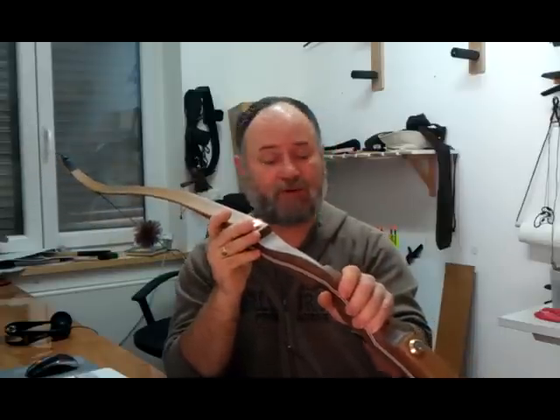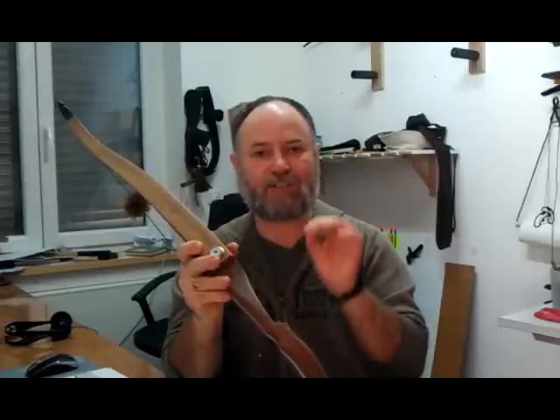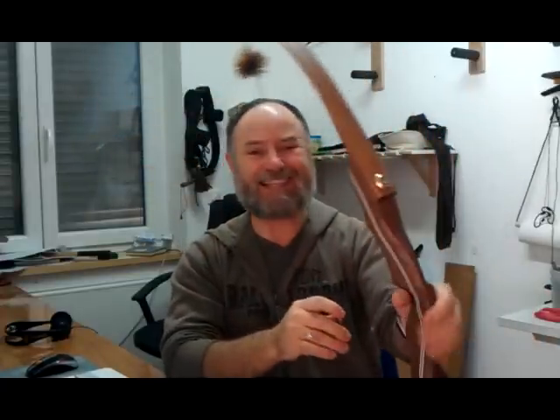Hand shock — everybody hates hand shock. I took delivery of a bow a couple of years back and it was abysmal, took a long, long while to set up. This bow has no hand shock. None. Zero. Not a little bit, not half a percent — none at all. All this kinetic energy goes straight into the arrow. None of it reaches your hand, wrist, or arm. Astounding.